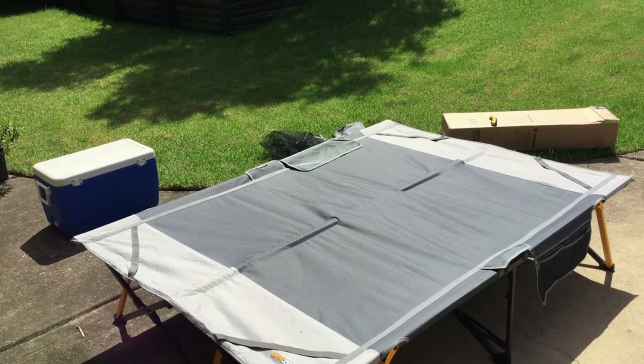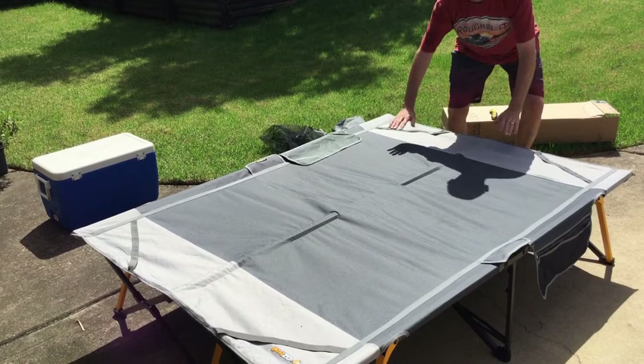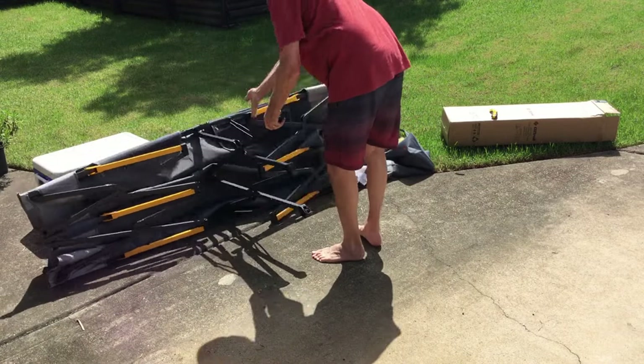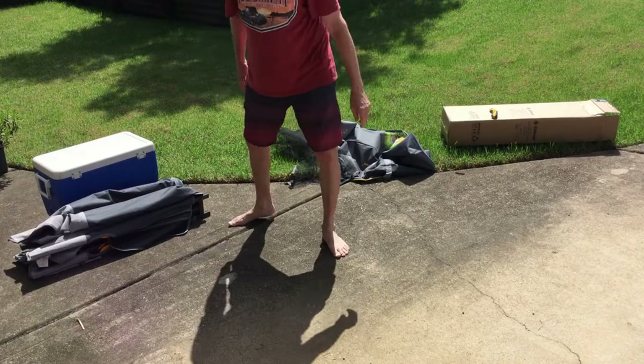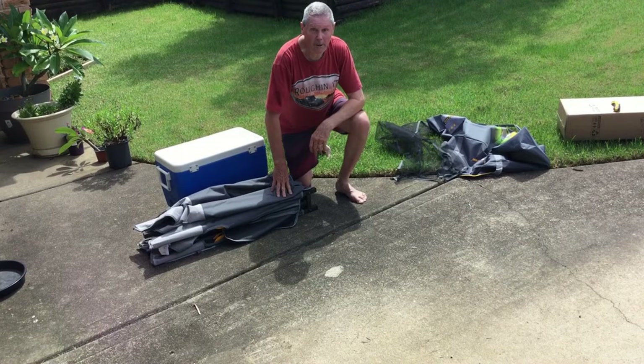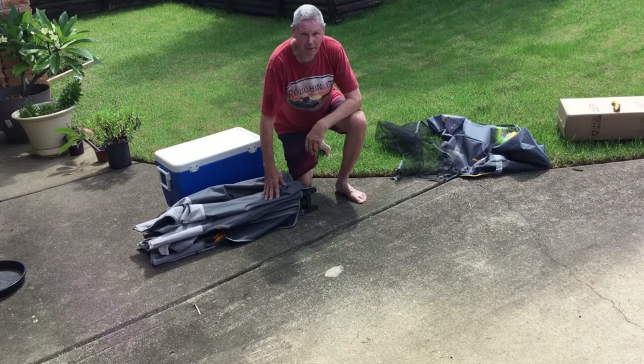Okay, let's see how easy this is to fold up. And that is it — pretty easy. As you can see, that was so easy to pack up. It took five seconds. Pretty good, pretty happy with it. Thumbs up.